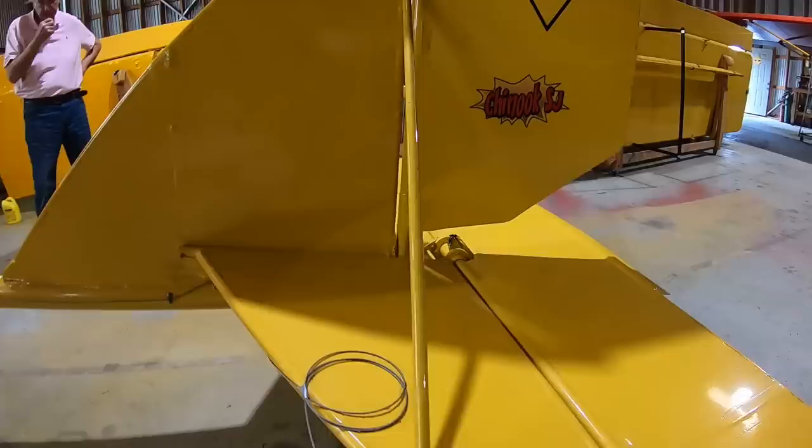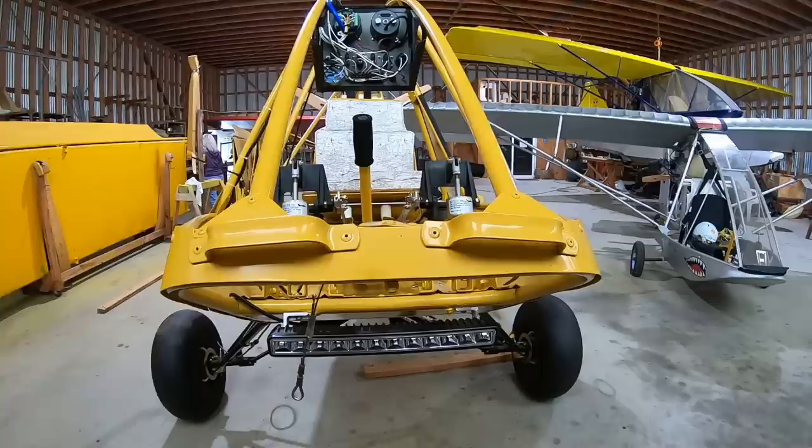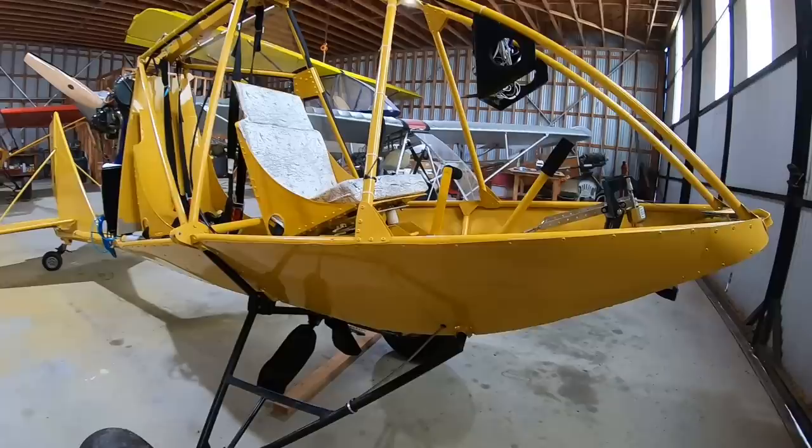Birdman Chinook. And then over the years, as this business goes, it failed and was bought by a family in Canada who took the design and redesigned much of it to be less like an ultralight aircraft and more like a light sport aircraft. And that airplane is called the Chinook Plus Two.